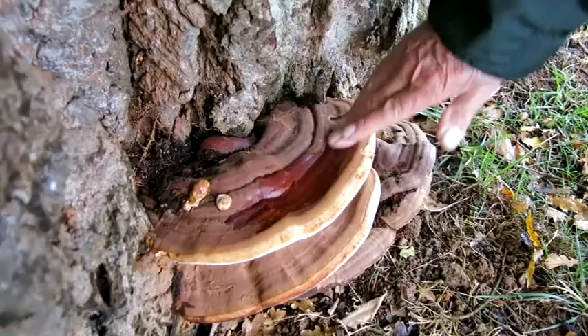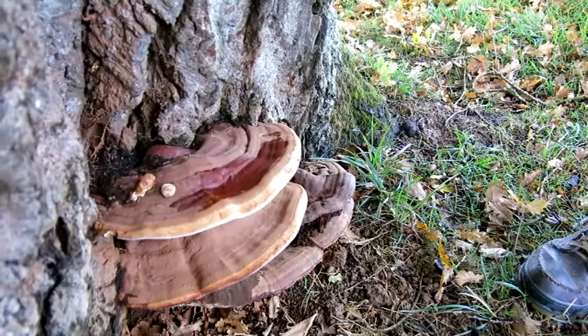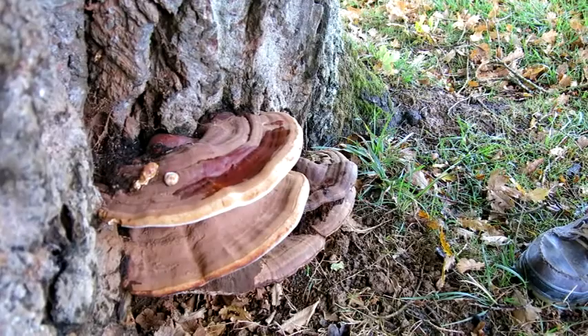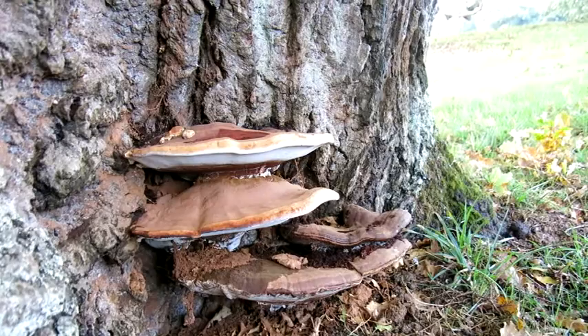Now this particular one is one of the bracket fungi which is actually hollowing out the inside of the tree. It's a decayer of non-living wood — and another word for it in an oak of course is heartwood. So it's a decayer of heartwood, and when that heartwood decays down, eventually the minerals and nutrients are released back into the ground and the tree roots are able to pick them up again. The tree is literally recycling itself with the help of this bracket.